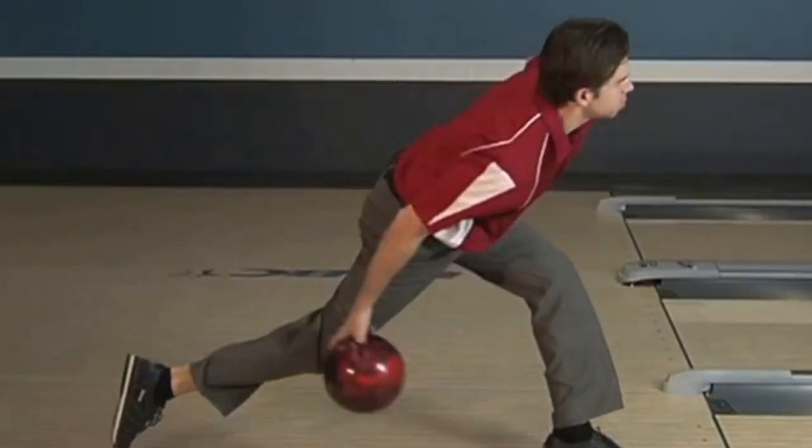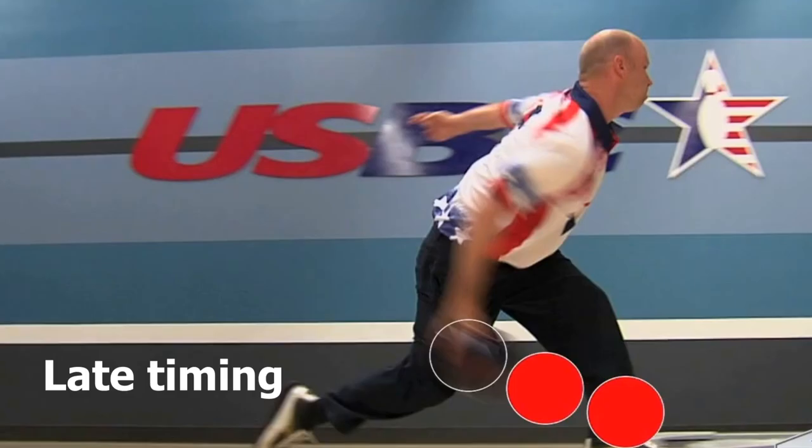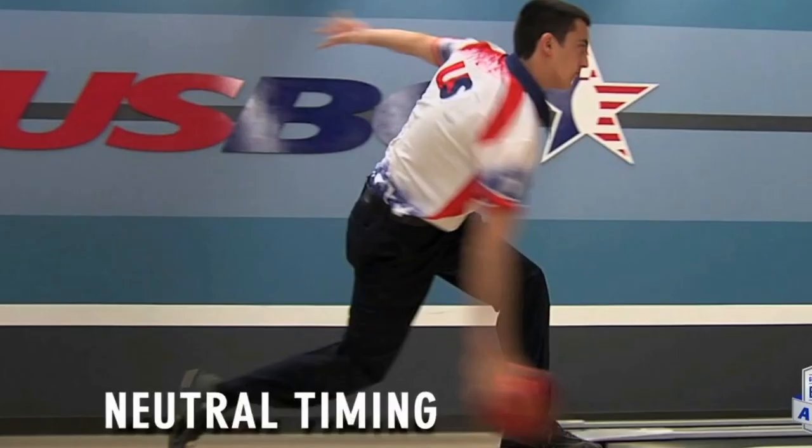Early timing is when your sliding foot stops and the ball is a little past your ankle. Late timing is when your sliding foot stops and the ball is behind your ankle. Neutral timing is when your sliding foot stops and the ball is right at your ankle.